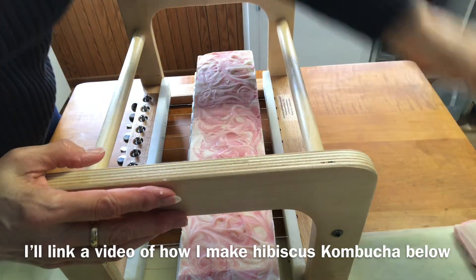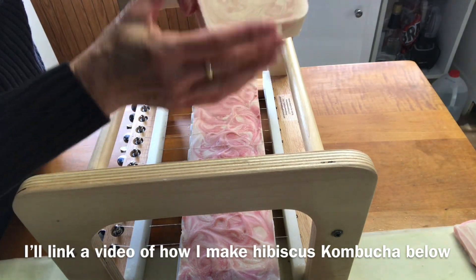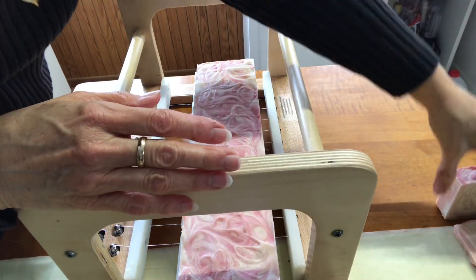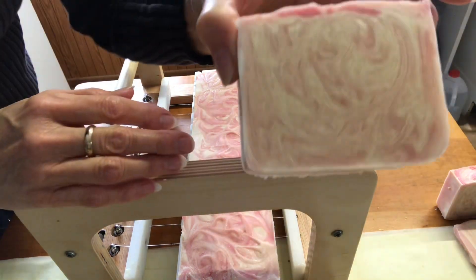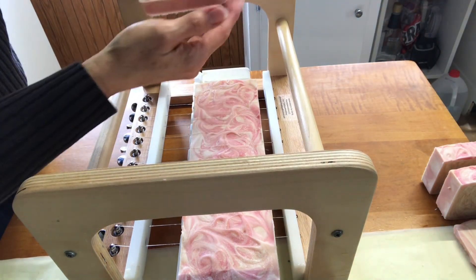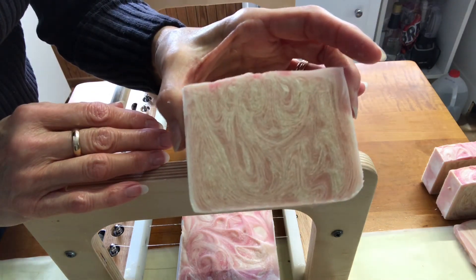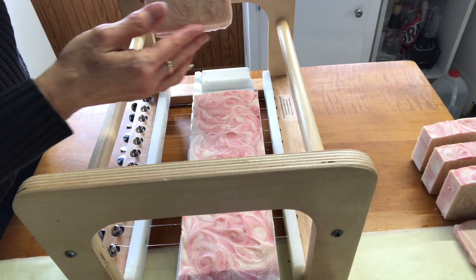So this is pink hibiscus kombucha soap. I like that one. That one has a lot of different swirls in it. This one has a lot of them as well. And I would be interested if you would think that a hibiscus flowery scent is a good match for this particular bar of soap.